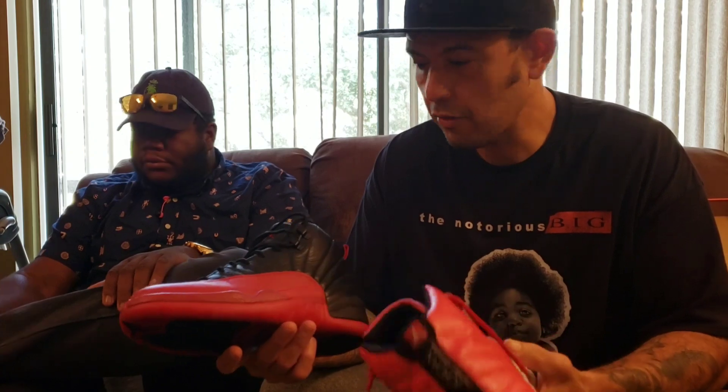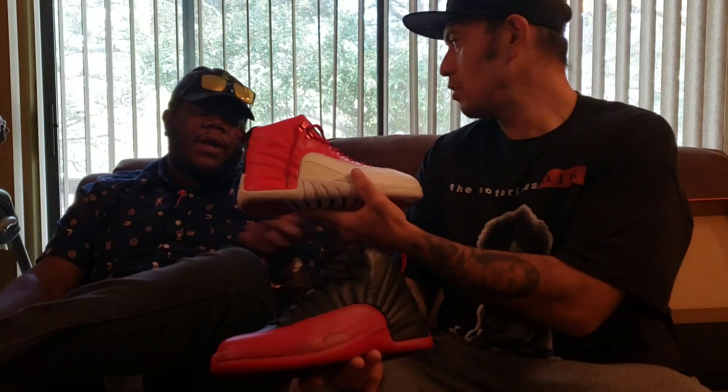He wore these back in '96. We're gonna go over some of the details — can you tell which one's real and which one's fake?